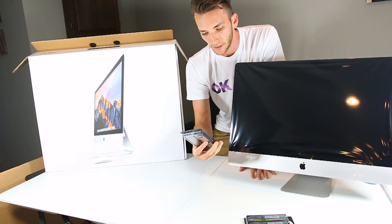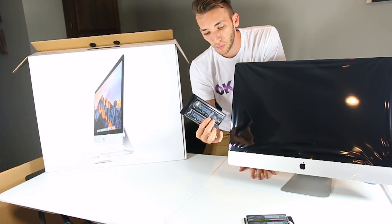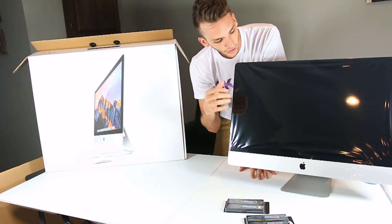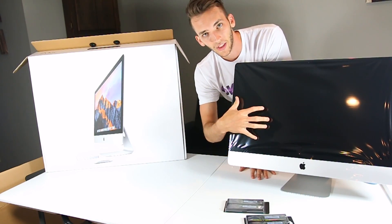I might be wrong, but I think I was one of the first ones to purchase this RAM. I'm doing a video on it, and once I turn it on, we will see if it is actually recognized by the iMac.